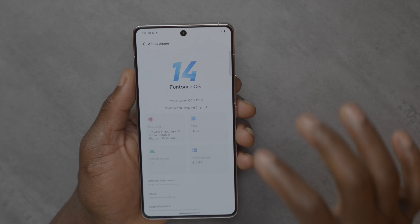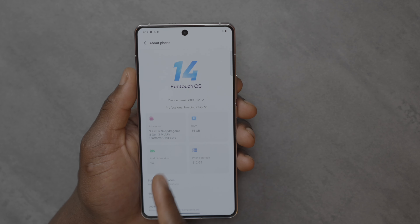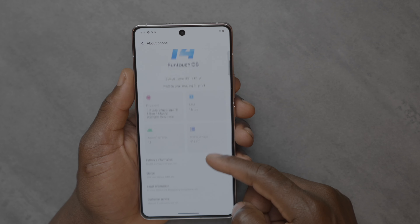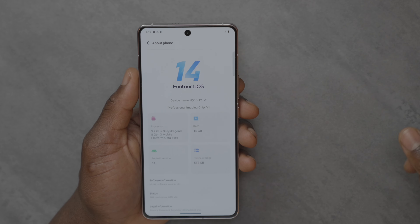Going to About Phone, you can see 16GB of RAM, 512GB of internal storage, Android 14, the clock speed, and the Snapdragon 8 Gen 3 mobile platform. All that information is there if you just want to check your specs or if you're on the phone to customer service.